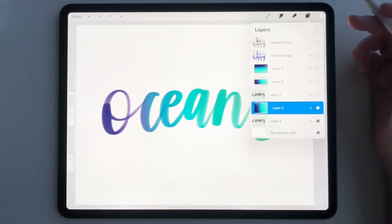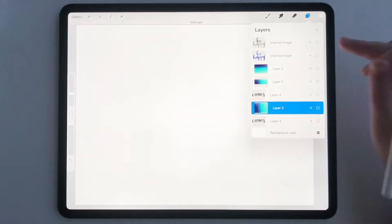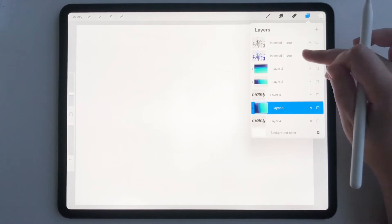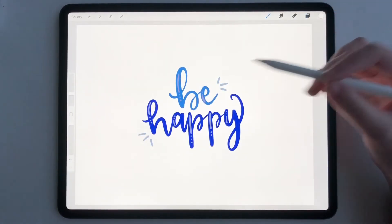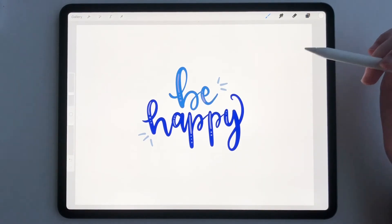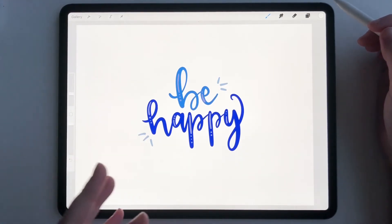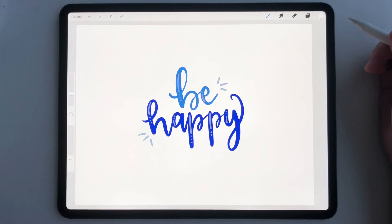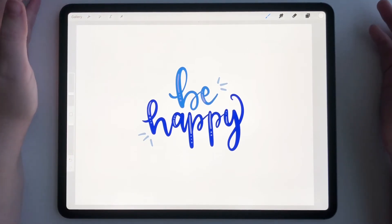Let me show you another way to use gradient map. I created this lettering piece in a very monochromatic scheme on purpose. If you create a lettering piece and it is very one-tone — just a lot of the same colors, a lot of blues in different shades — you can definitely use gradient map.